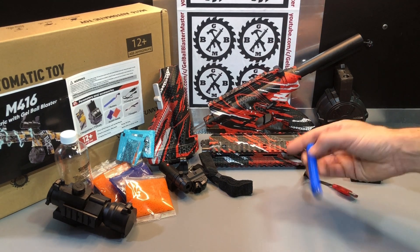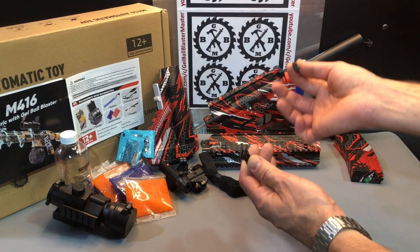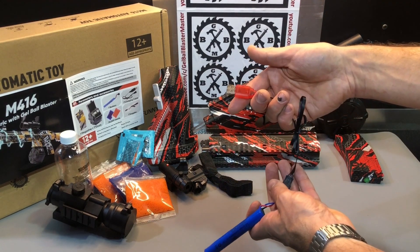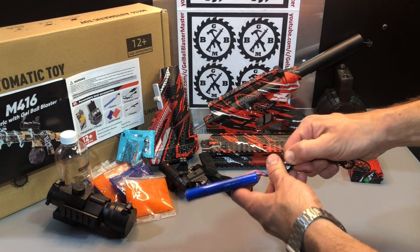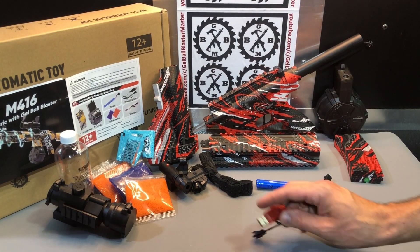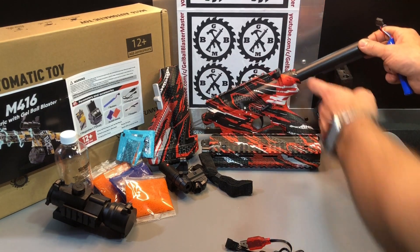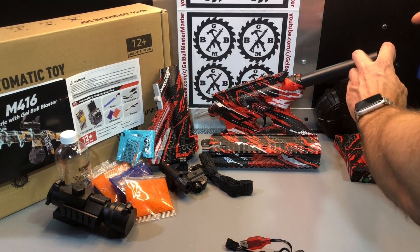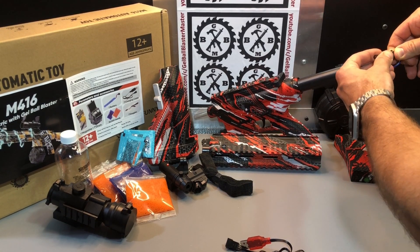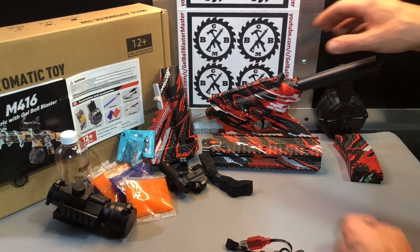Comes with a 600mAh 7.4-volt battery with a single plug four-pin connection — the same type of battery we've seen with these blasters for a long time. USB charger: plug it into any AC adapter, charge it up — should take about two hours to fully charge. Battery goes in the buffer tube, which is permanent on here. Go battery first, then plug in and set the harness down so it's not getting jammed.